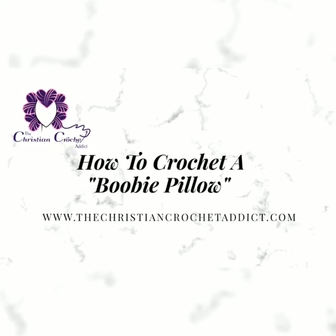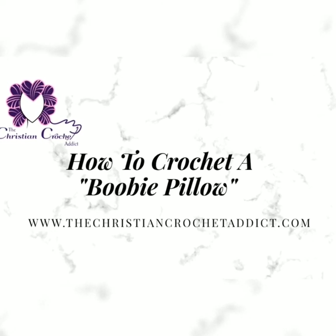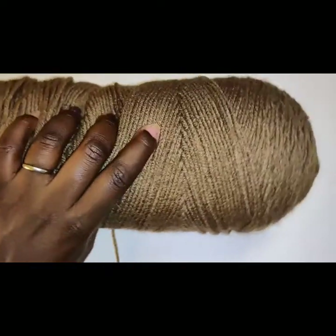This pattern was created in support of nursing mothers as well as Breast Cancer Awareness Month, which is in October. The materials I'm using is Chocolate from I Love This Yarn for the nipple areola area, and for the breast I'm using Cafe with Red Heart.